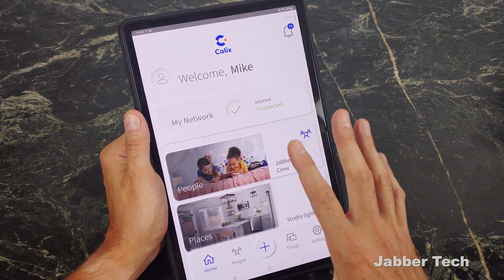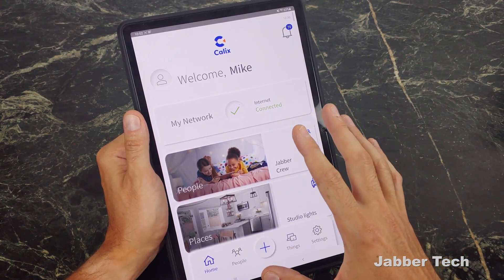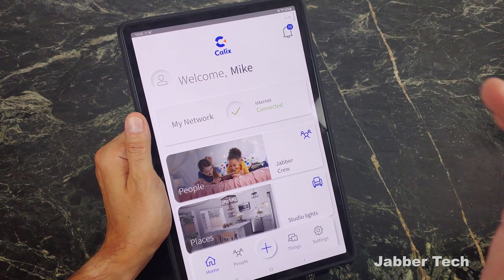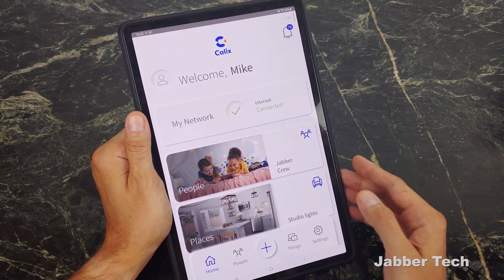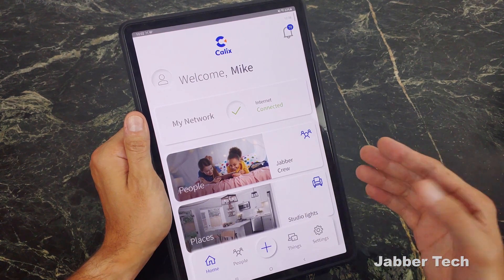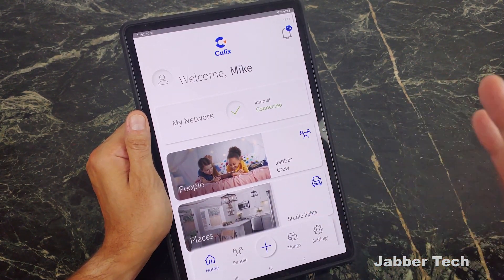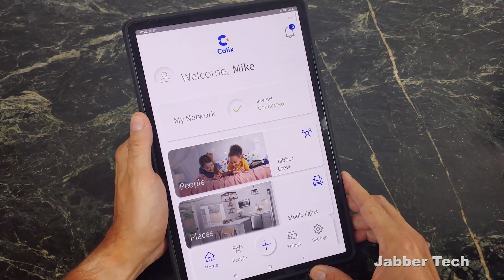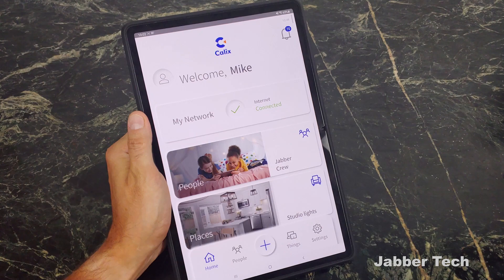That's basically everything I want to show you within the Kallix application. I really like it — you get a full snapshot and full control over your home network, and that's what it's all about these days. You want to ensure people aren't seeing what they're not supposed to see, that certain devices get prioritized, and you just want an overall pleasurable experience. This simplifies it and makes it super easy.